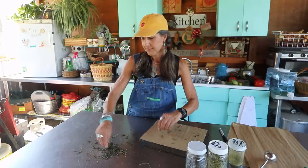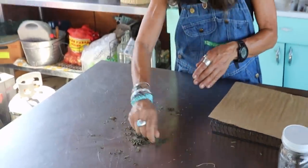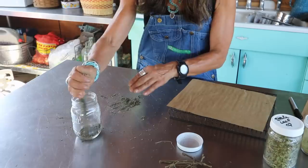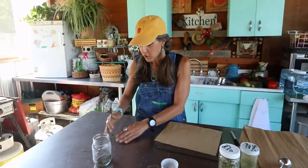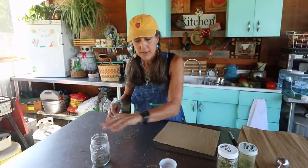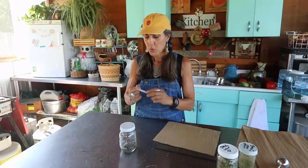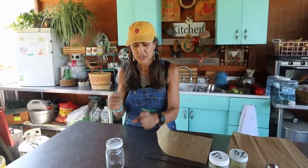See how easy that was? I'm going to put it in my jar, and when my other trays are ready I'll go back and get those and just keep putting them in my jar. Make sure you always label — I always like to use a Sharpie so you know what it is.